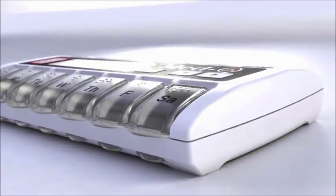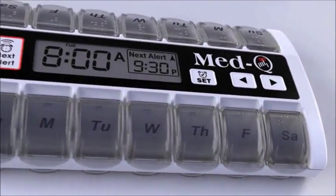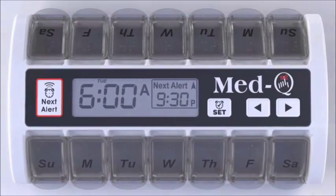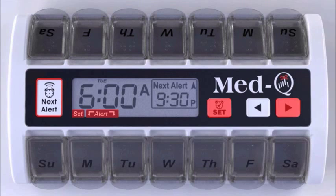Setting your alarm for two times a day for one week is simple. Watch how easy it is! Press the Set button and hold the arrow key down at the same time. Release. The hour will flash.